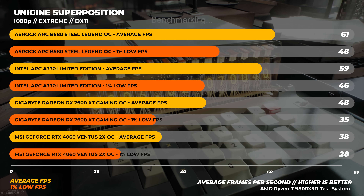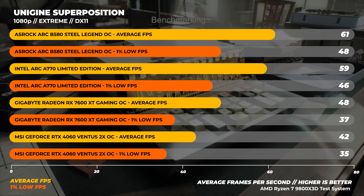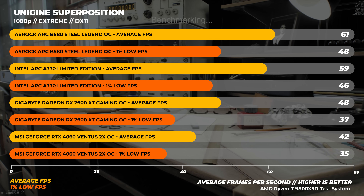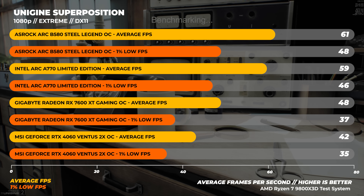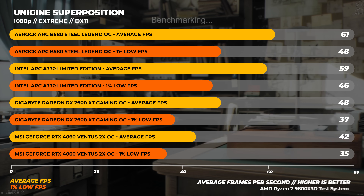On to Unigine Superposition at 1080p Extreme — this benchmark is super GPU-bound. Both Intel cards perform well here, with the B580 being around 3% faster than the A770 and being much faster than both the RTX 4060 and the 7600 XT.